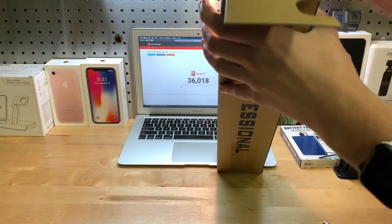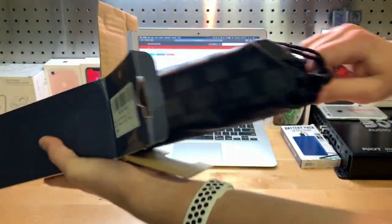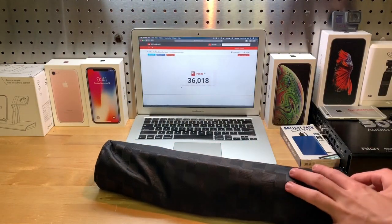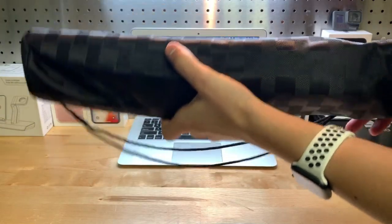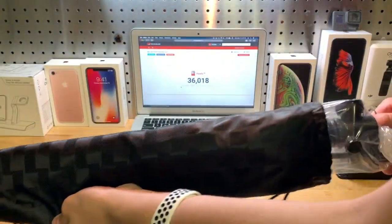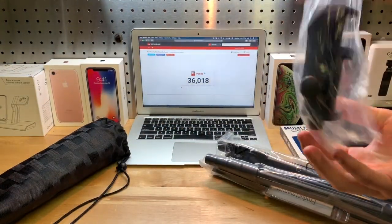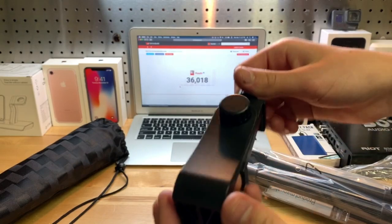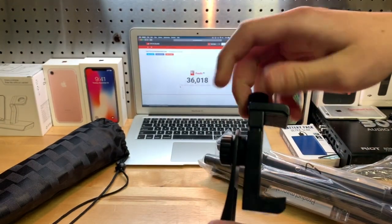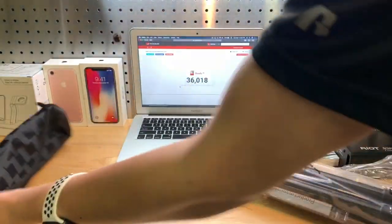Alright, so immediately I can tell it comes in a little bag, which is pretty nice. Nothing else in the box. Here's the little bag it comes in — let's go ahead and open that up and pull out the actual tripod. And here is the mount, so you can adjust this to fit your phone and stuff like that. Pretty nice so far — I like that it's included.